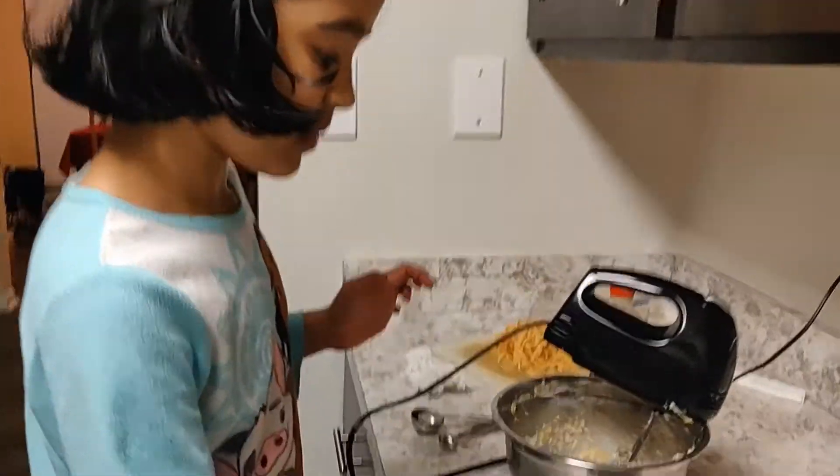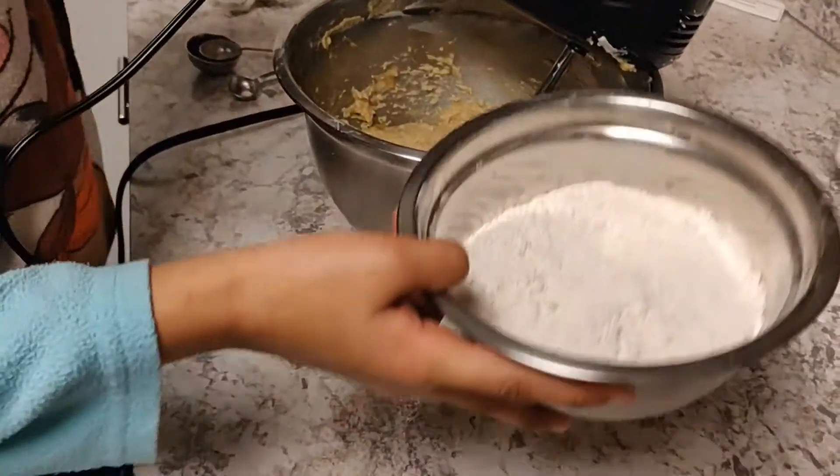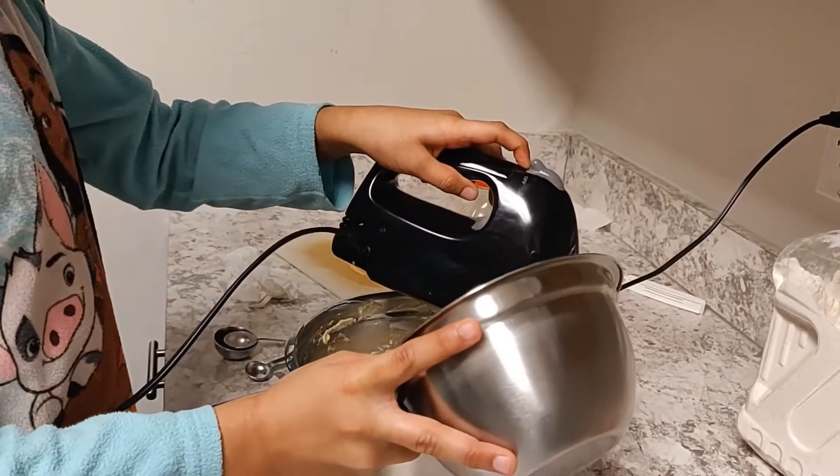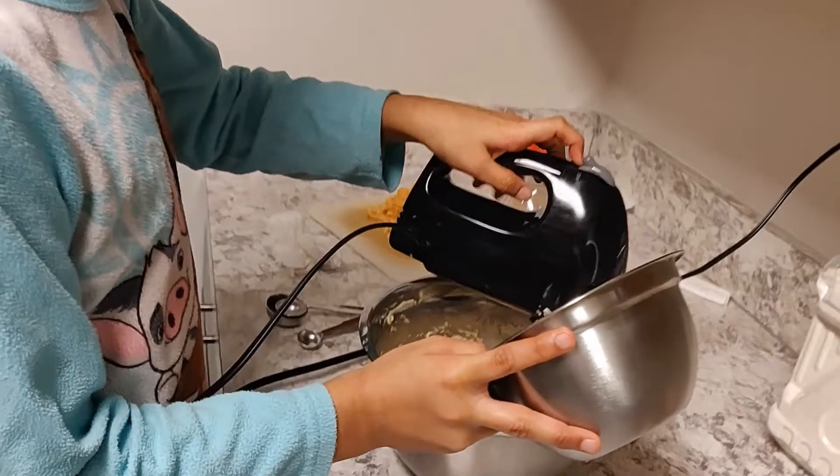Now we have to mix the flour mixture — three times. You divide it into three parts.